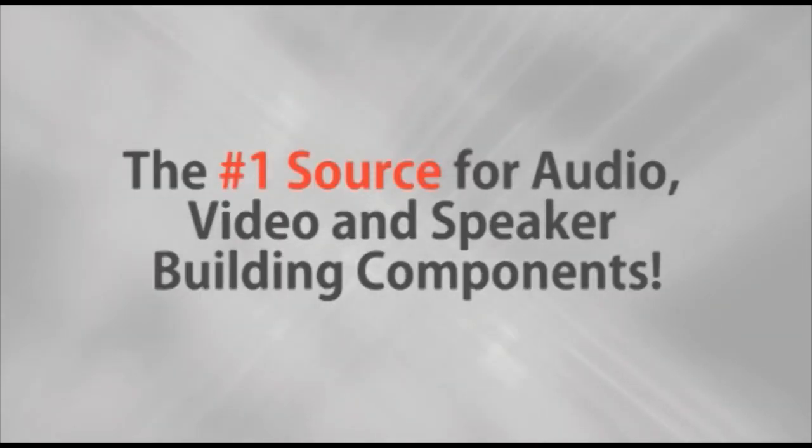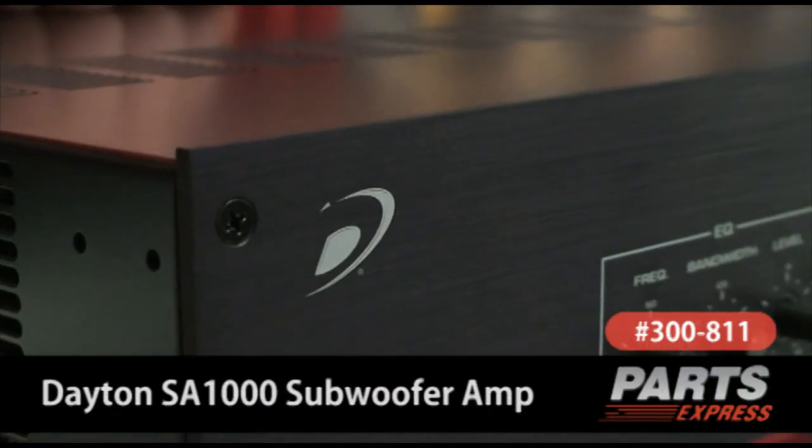Parts Express, the number one source for audio, video, and speaker building components. Hi, I'm Joe with Parts Express. I'm a product specialist here at our showroom in Springboro, Ohio.